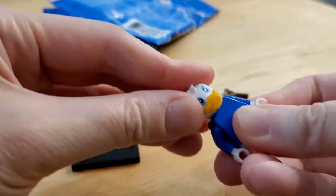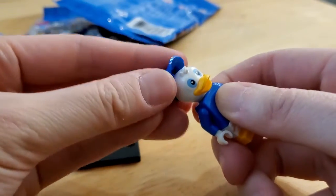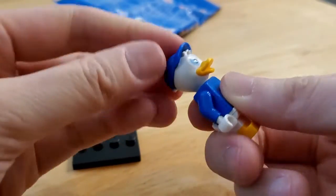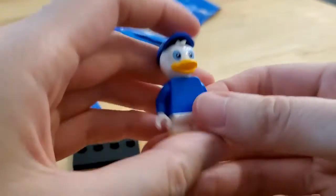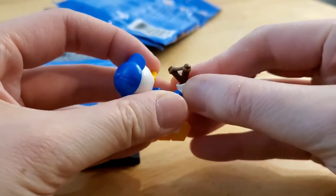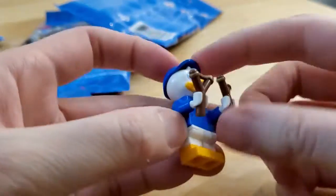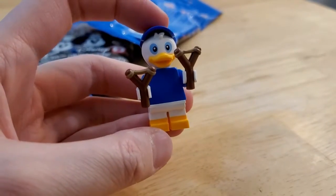The head is the same — they are triplets after all. But there's the hat, and you can have a slingshot in each hand, like that. There you go. There's Louie.